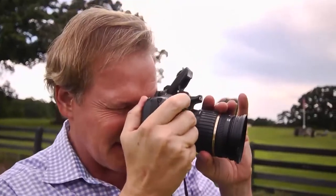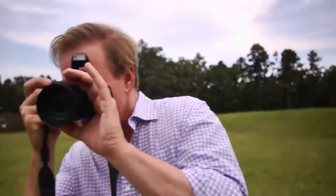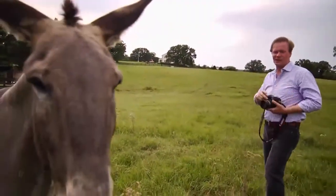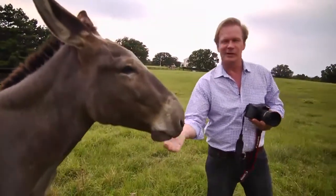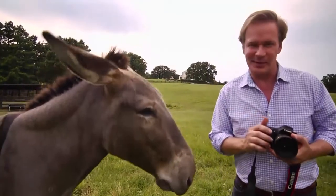Raise your head just slightly. Beautiful. Just to the right. Work it. Smile. Alright, Moose. Good job. You're a natural, buddy. Hey, if you're looking for ways to get some great pics of your furry or feathered friends, you're going to love this piece.